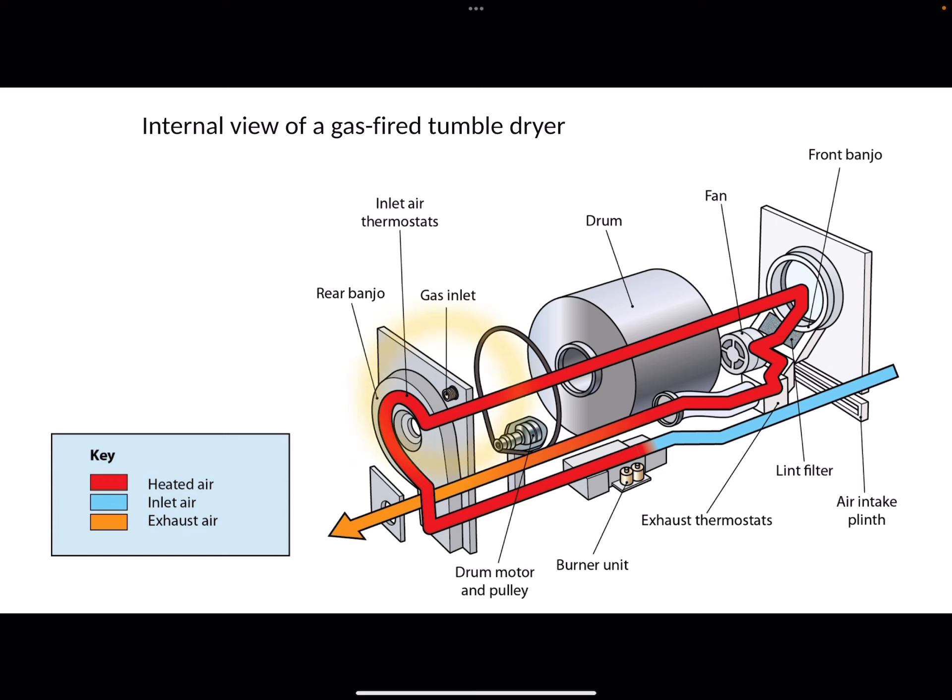The important parts for you to take notice of are the gas inlet, which is always at the back and up on the right-hand side as you look at it from the back — the left-hand side as you look at it from the front. Then you've got the burner assembly, which is obviously going to heat the air which will then enter the drum and dry the clothes. The last thing you really need to take notice of is the exhaust.